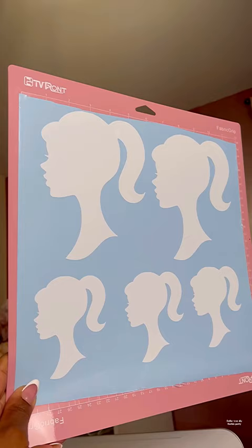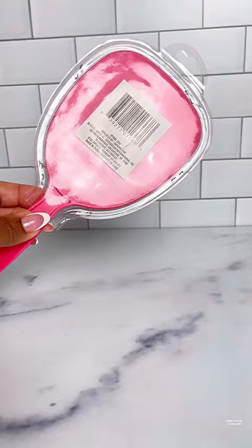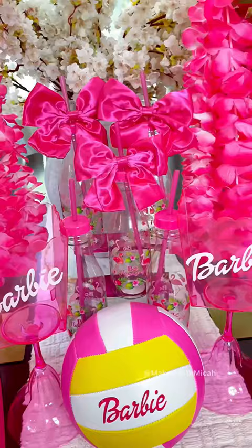Let's recap the Dollar Tree DIYs. Several months ago, I shared how I found a ton of stuff at the Dollar Tree. I added Barbie decals to the items using my Cricut. If an item has a label on it already, you can remove it using acetone. Using these methods, I was able to make a ton of customized items on a budget.